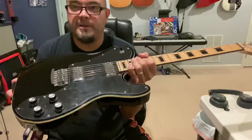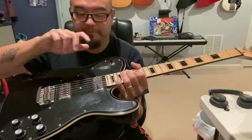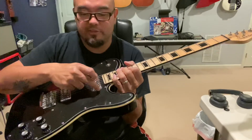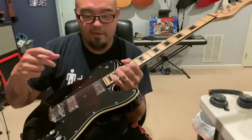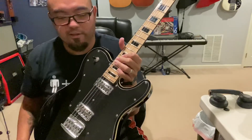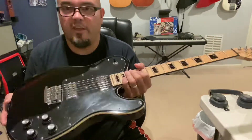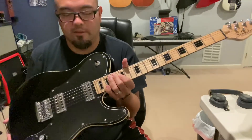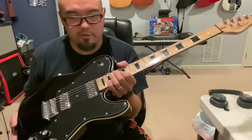I wish the pickup configuration were a little different. Because they're Filtertron style, they're a bit smaller, and when that other reviewer took the guitar apart, the internal cavities are small too — so you can't put in a full-size pickup, and you'd also have to route the pickguard itself. I'm not sure if mini humbuckers would fit. I'd need to message Schecter. If I did a pickup swap, I'd likely swap the bridge pickup — the neck pickup I can work with.